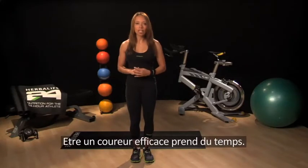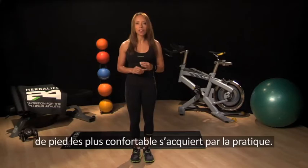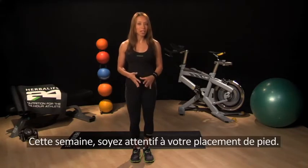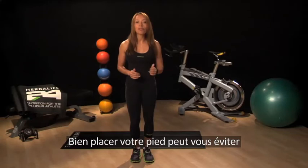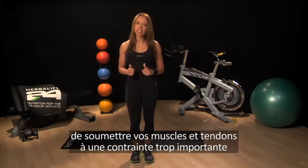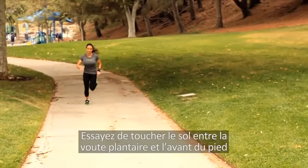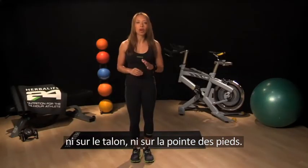Becoming an efficient runner takes time. Finding a perfect stride length, comfortable pace, and perfect foot placement comes with practice. Focus on just one element of running each week. This week try to focus on your foot placement. The way your foot strikes the ground with each stride is important. Correct foot placement can help to prevent you from placing excess strain on your muscles and tendons and improve your overall stride. Try to connect with the ground between your midfoot and forefoot, and don't heel strike or be up on your toes.